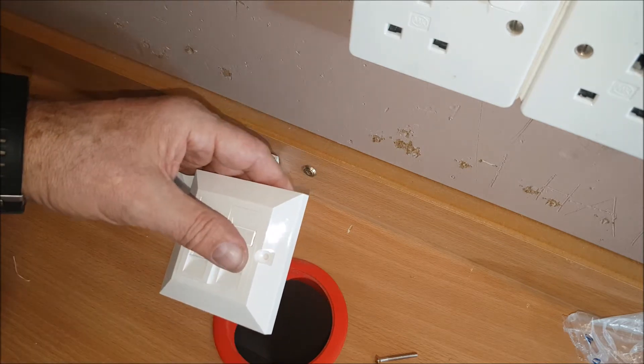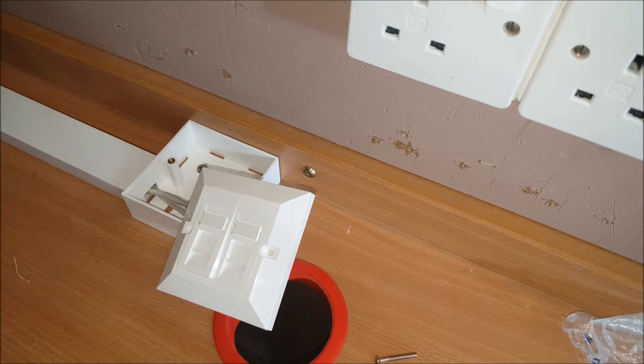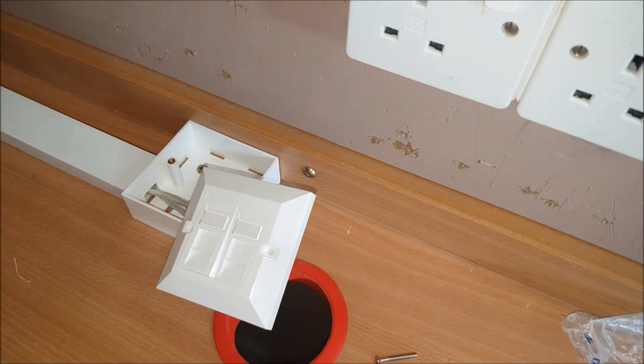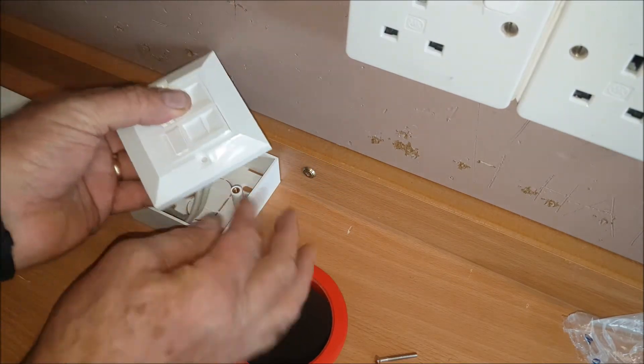It's up to you which way around you want to do it. I like to have them symmetrical, so we had it this way — I'm just going to bend the cable slightly.